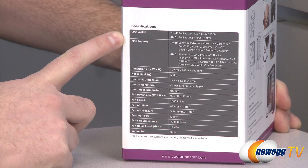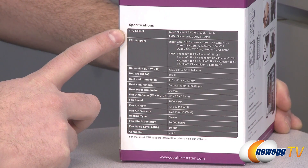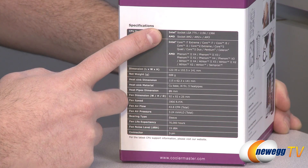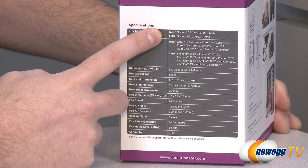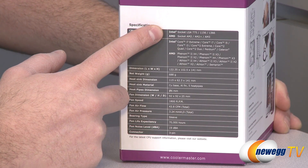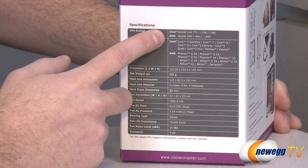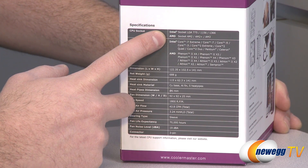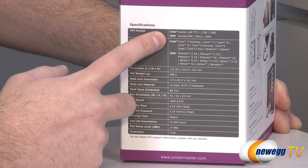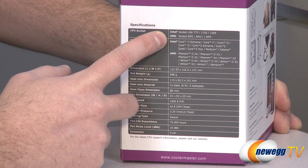We're going to start off with some specifications on the side of the box. You should definitely know which CPU socket this is compatible with to make sure it will fit on your particular motherboard. For Intel, we have compatibility with socket 775, 1156, and 1366 — and since it's 1156 compatible, that means it's also 1155 compatible. For AMD we have socket AM2, AM2+, AM3, and AM3+. FM1 is also supported if you're using a new Fusion APU.